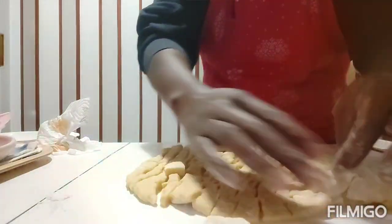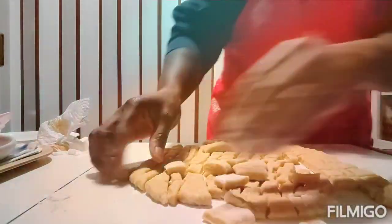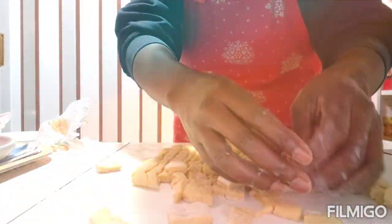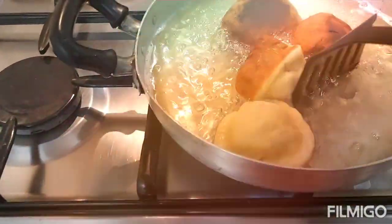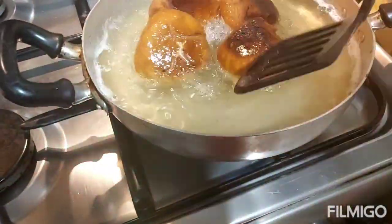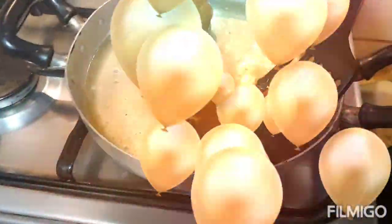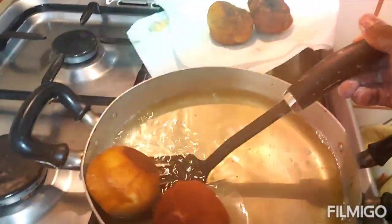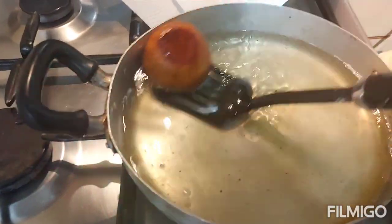All right guys, as you can see it came out okay. I'm just going to allow the chin chin to sit here one after the other, and I have to wait for my egg roll to be ready before I start adding my chin chin.